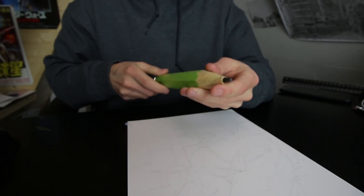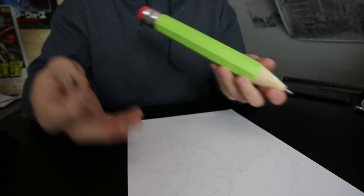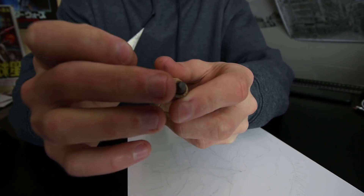I decided I'm going to have to sharpen the point of the pencil using a small blade because it's impossible for me to put any detail into the drawing when it's just a flat surface like this.